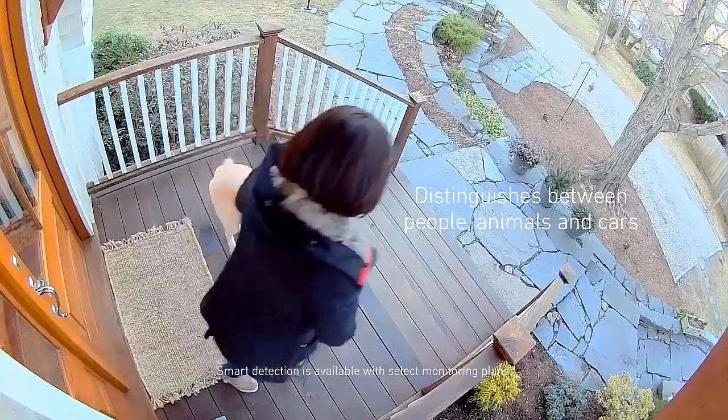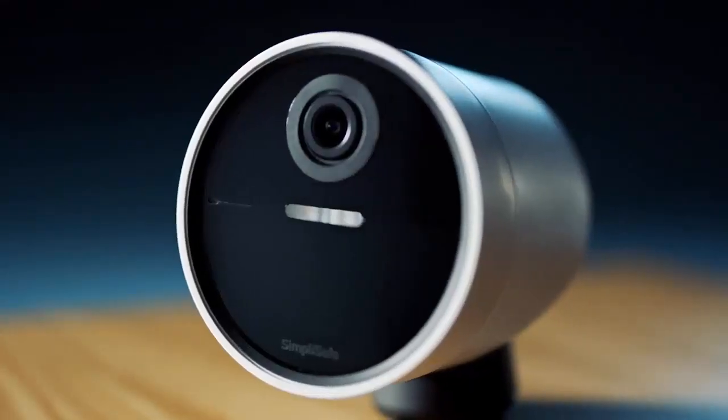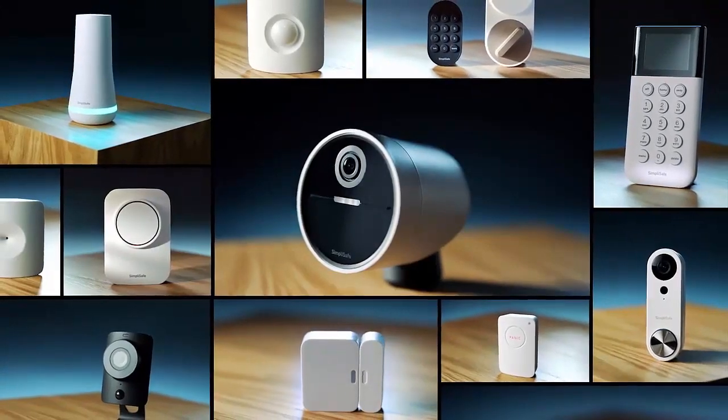SimpliSafe — for your home's security. Your home should be the safest place on earth. Let us help you protect it the right way.